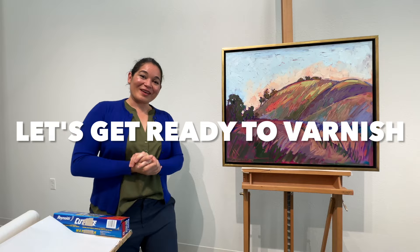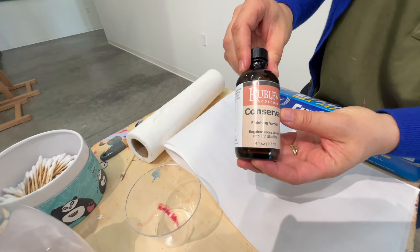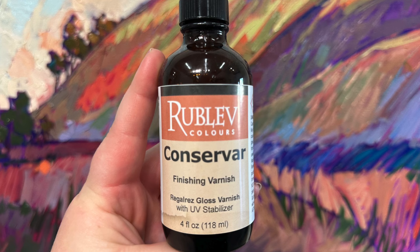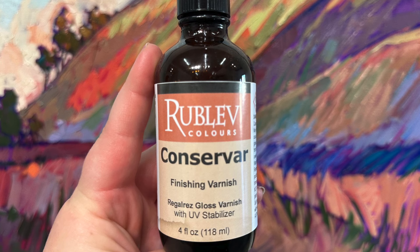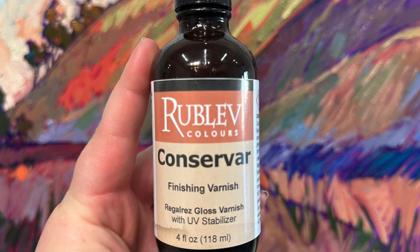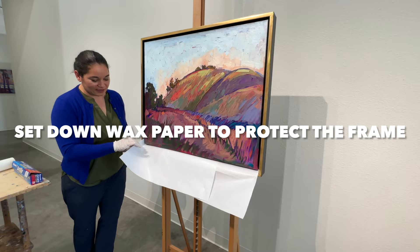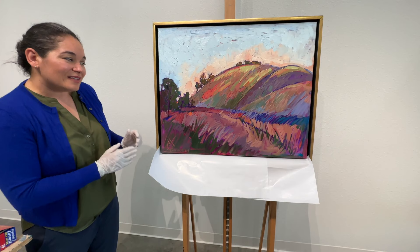Now we can start on the conservation varnishing. This is the varnish I recommend using — you're going to want to wait a few years after the painting was made before you varnish with a finishing varnish. This is a special varnish that has a UV stabilizer in it, which is a great added bonus. I opened a window to get some air circulation in here because the fumes can be a little strong. I've put wax paper tucked underneath the painting just to protect the frame from getting any drops of varnish on it.